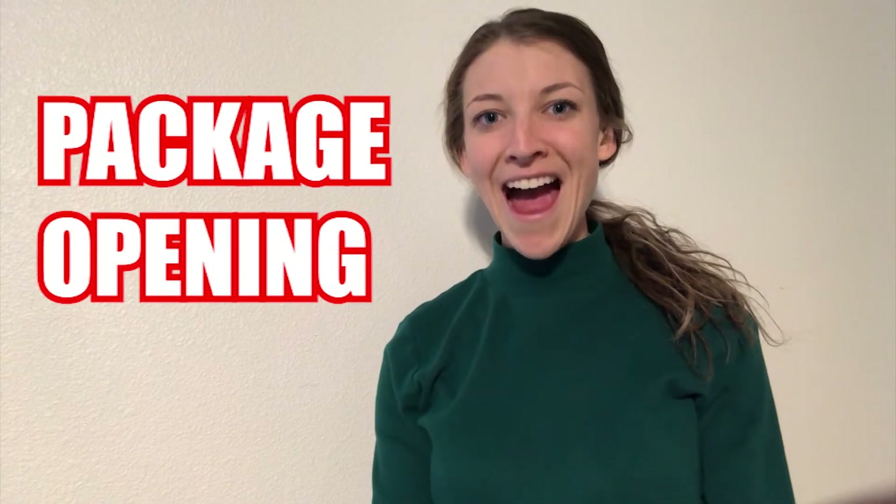I am so excited for today's video because I am going to be doing a package opening. Little Arkles from Australia sent me this package and it contains hearing aid accessories. I am so excited to open it with you today.